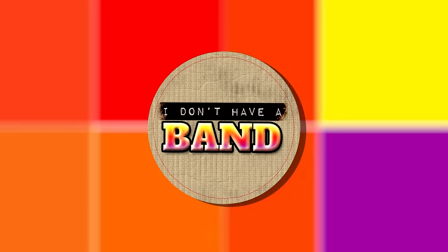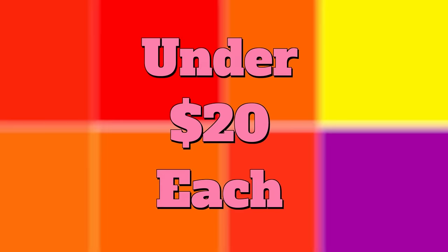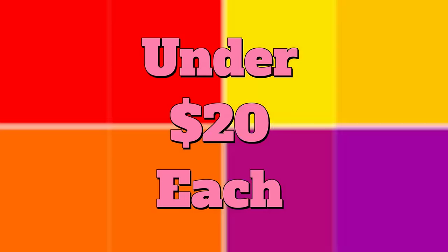Hey guys, thanks so much for joining me for the first episode of I Don't Have a Band. In this episode, I'm going to be showing you how to make cheap and awesome acoustic panels for your home studio or even your home theater — or perhaps your wife thinks you make too much noise in the bathroom. These things work great and they're cheap. You can make them for under $20 a panel, and I'm talking Canadian dollars.